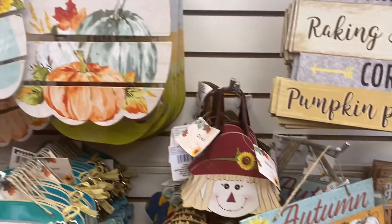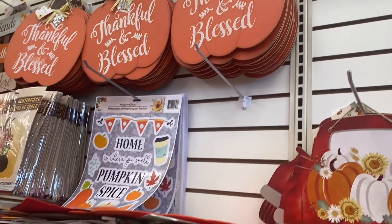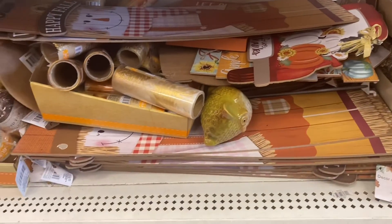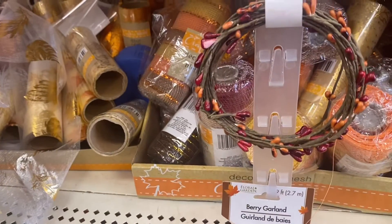I have a mask on because it's mandatory in stores. They also have this pumpkin sign that says 'Thankful and Blessed' — that's cute to put on your door, especially if you have a house and can decorate your porch. They have this berry garland which I am gonna purchase.